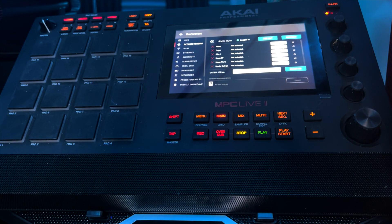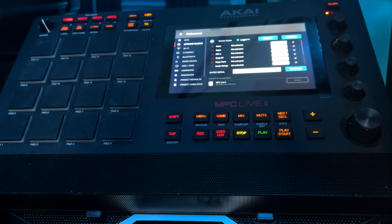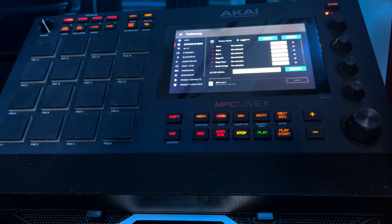I'm going to change my preferred installation drive to the MPC Live 2 internal SSD. Now I have my MPC SSD drive selected — which is a two-terabyte SSD drive — and we are going to activate and install these plugins.